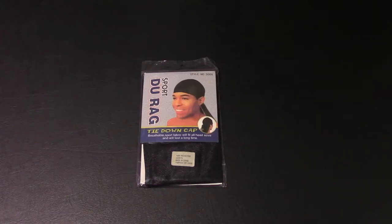Hey everyone, Unboxed Review here. We're here to present the unboxing of the new Sport Do-Rag tie-down cap, style number 5008.